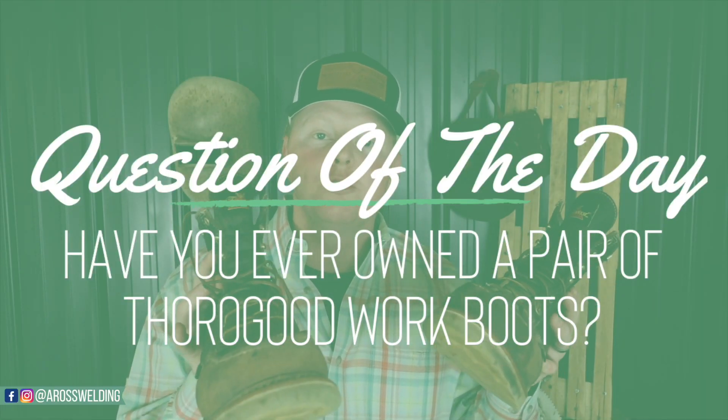Question of the day: have you ever owned a pair of Thorogood work boots and did you like them? Also, if you don't mind, let us know in the comments what kind of work boot you prefer. I'm always looking for different kinds and I'm sure others watching would love to hear suggestions.